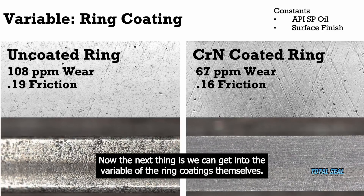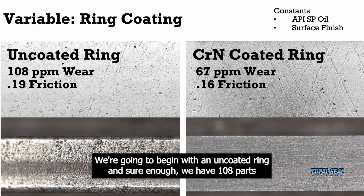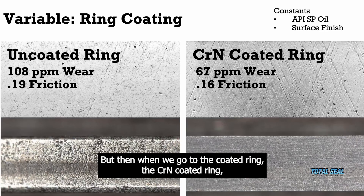The next thing is we can get into the variable of the ring coatings themselves. We're going to maintain the API SP oil, maintain the surface finish, but now we're just going to step through changes in coatings of the ring. We're going to begin with an uncoated ring, and sure enough, we have 108 parts per million wear with a 0.19 coefficient of friction. You can see that ring and you can see the wear mark on it.